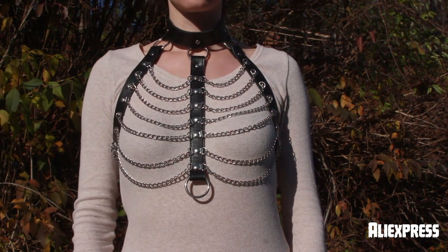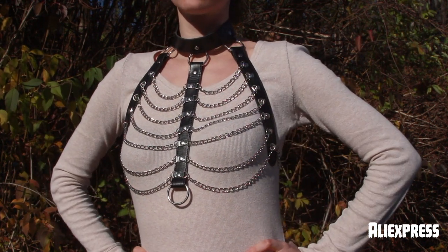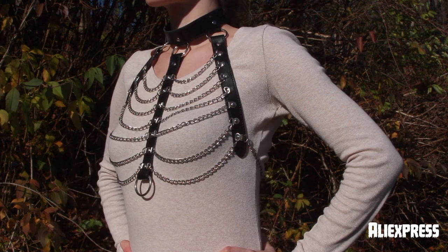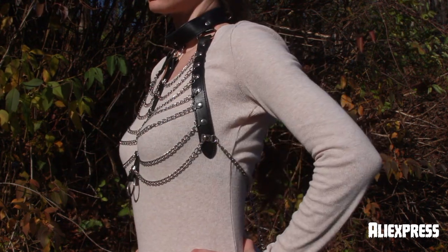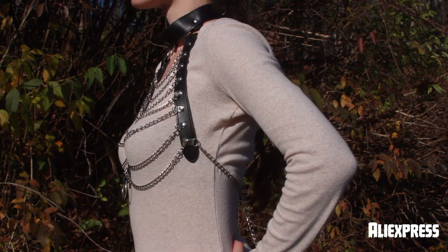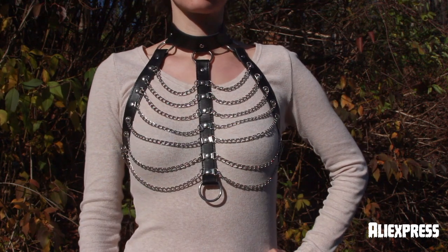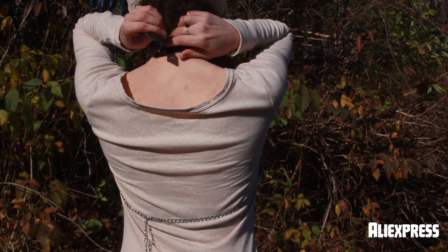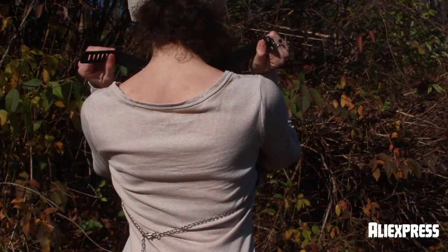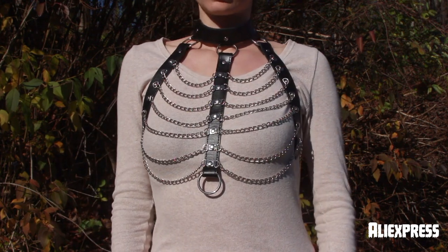This harness is one of my absolute favorites. I wear this all the time. It is amazing. I love how it looks like a rib cage with all of the chains that go across my chest. It also has a big ring in the front in case you want to hook yourself to anything. In the back it hooks around with the chain which is very adjustable — there is quite a lot of chain. And then around the neck there is a spot where you can actually lock this harness, but unfortunately I seem to have lost my lock. I love this design so much.